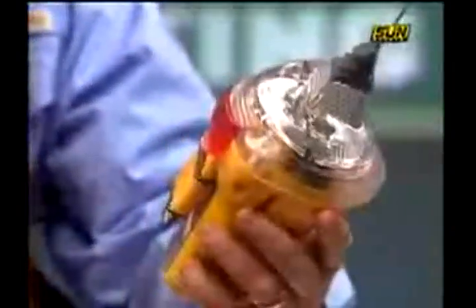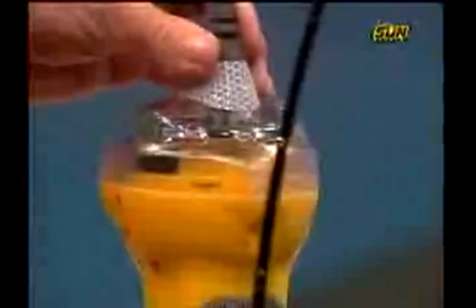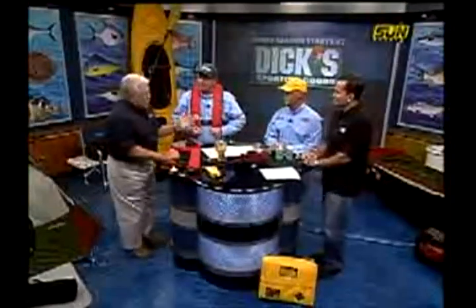The personal locator beacons run anywhere from $550 to $600. These are around $750 to $800. And everybody should have one of these on — correct? Everybody should have one of these.